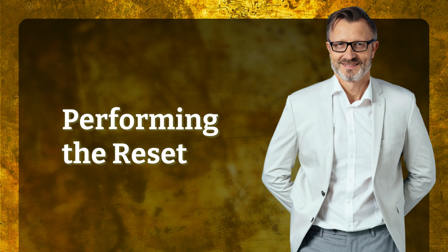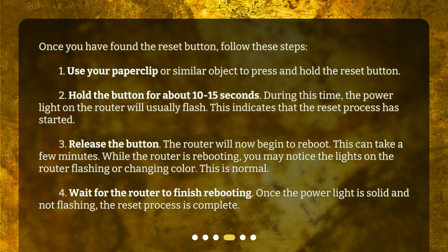Once you have found the reset button, follow these steps. 1. Use your paperclip or similar object to press and hold the reset button. 2. Hold the button for about 10 to 15 seconds. During this time, the power light on the router will usually flash. This indicates that the reset process has started.